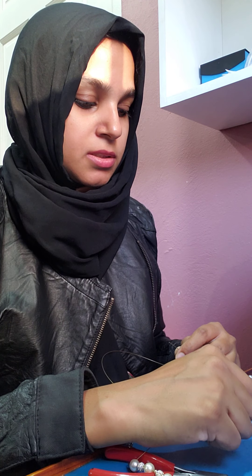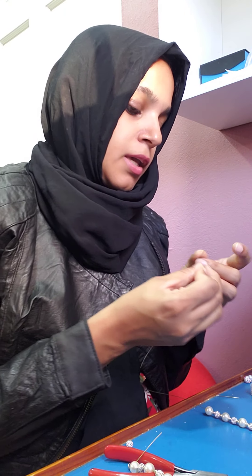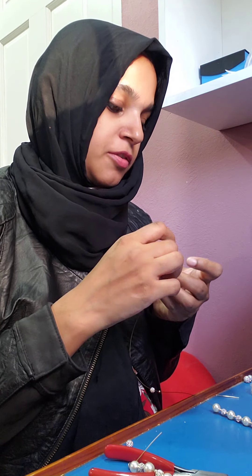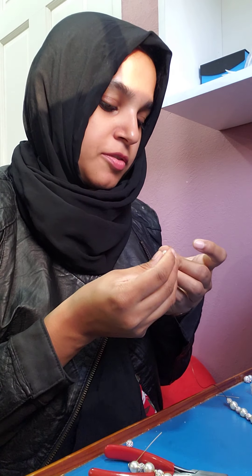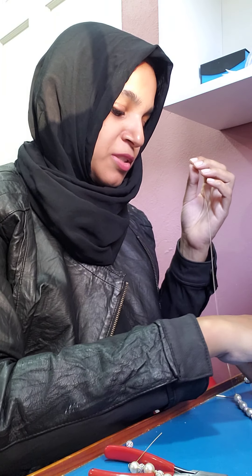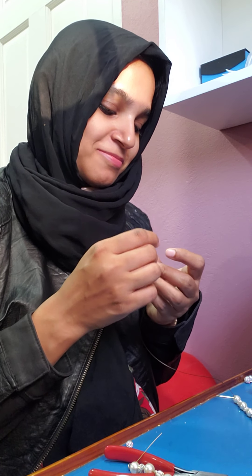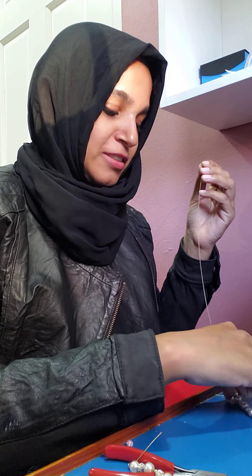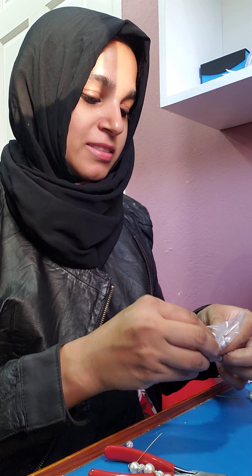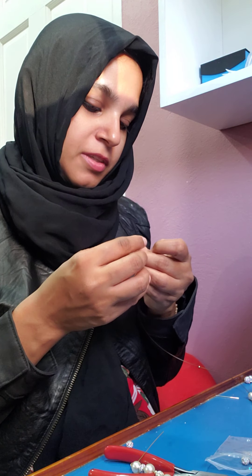I'm almost finished — just counting my pearls. I have six, so I have three more to go, and then we'll be crimping. If you're going to do a beading course, this is the first technique you'll learn. I remember in preschool we used to put macaroni through a string — it's the same idea. You just find the hole of the bead and put it in that sequence until you've completed it.